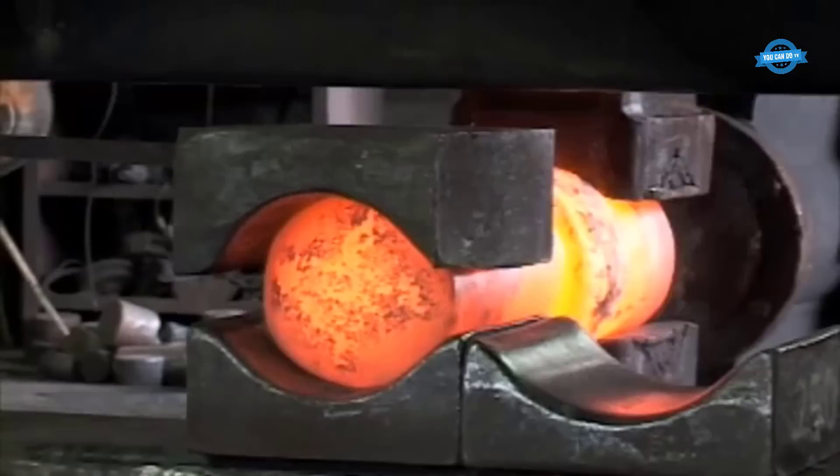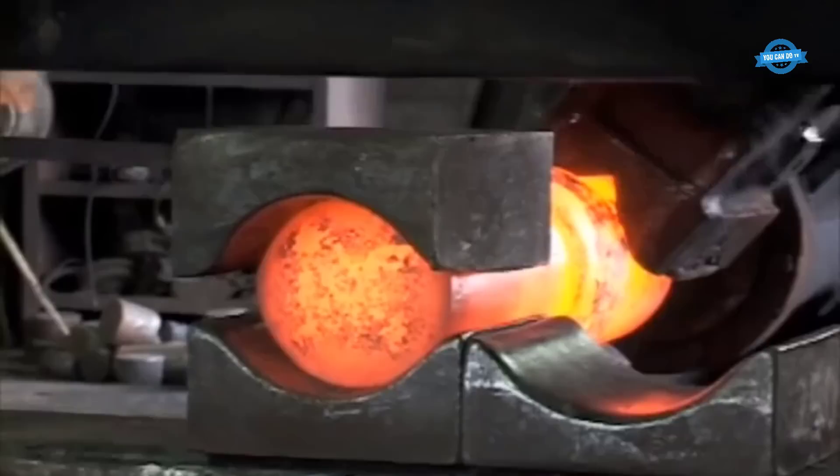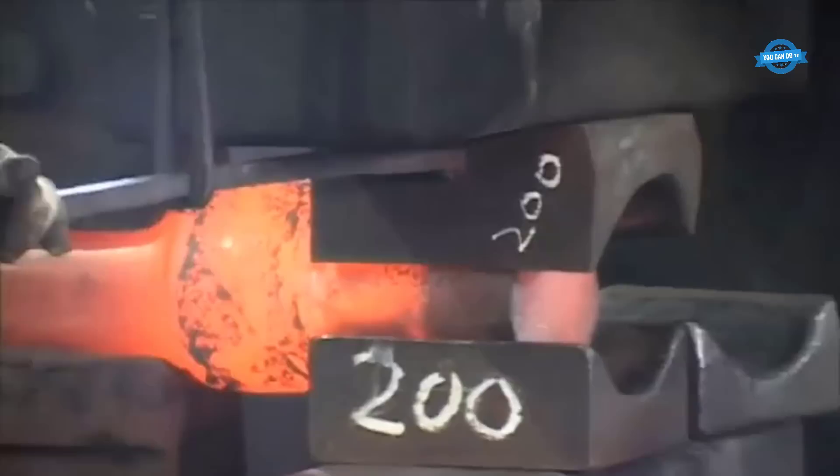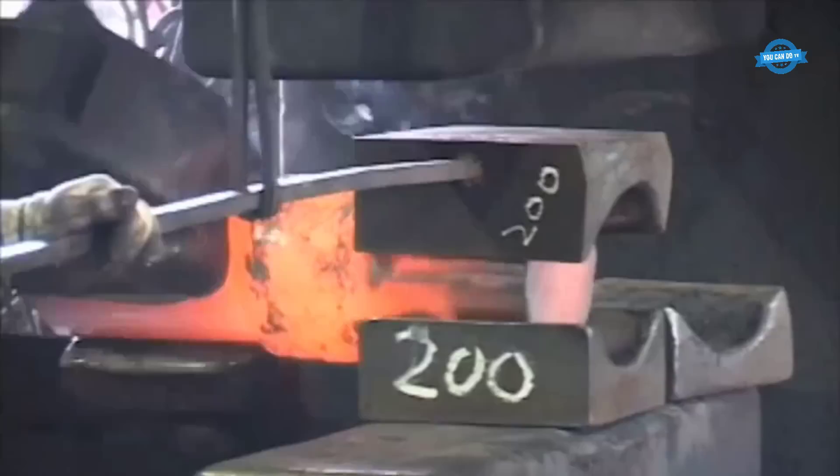During the free forging process, the operator applies a series of blows to the steel material using the forging press. The operator must carefully control the pressure and direction of the blows to ensure that the material is shaped correctly and to the required specifications. The free forging method allows for greater flexibility in shaping the steel material than other methods, such as closed-die forging or ring rolling.